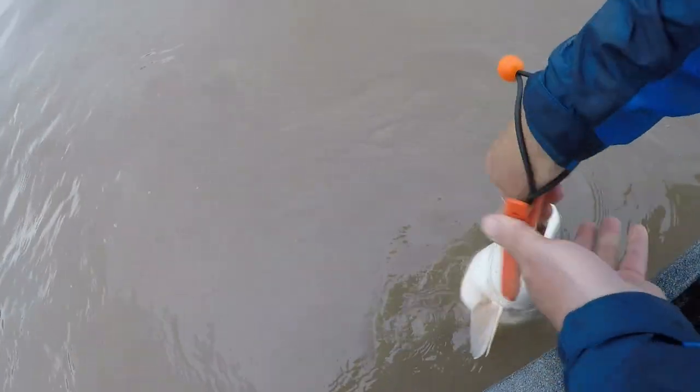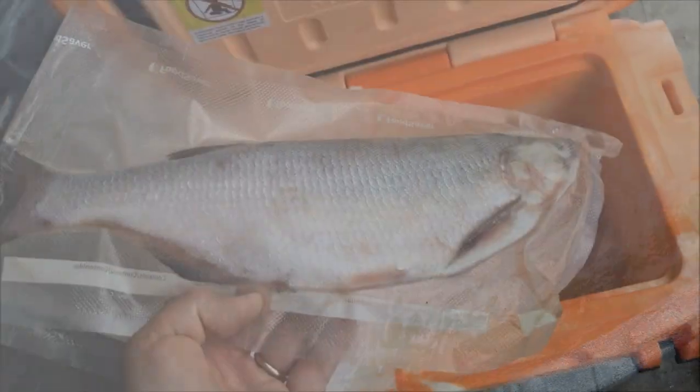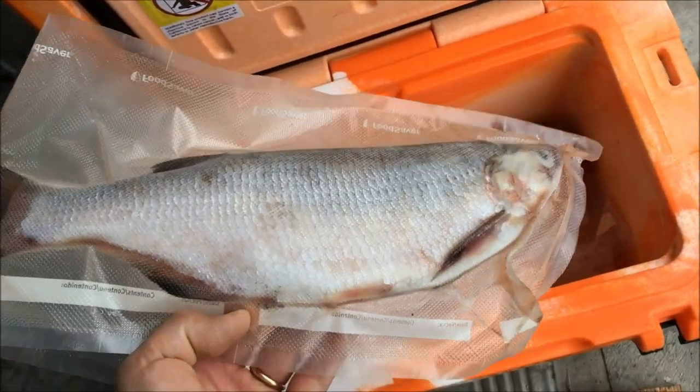19 pounds. Gold Eye, Missouri River, Bink Spoon.